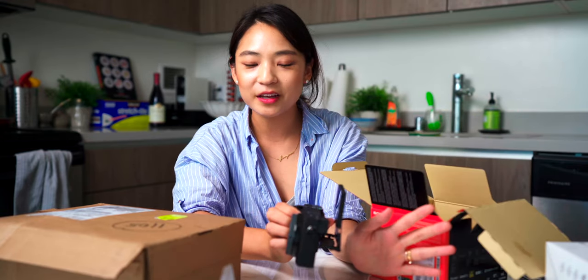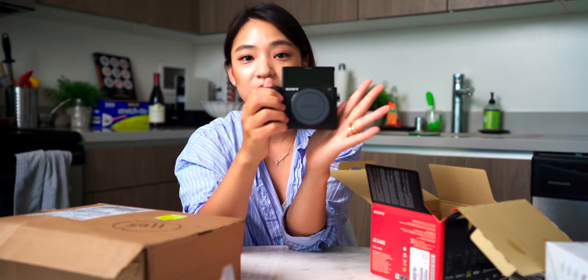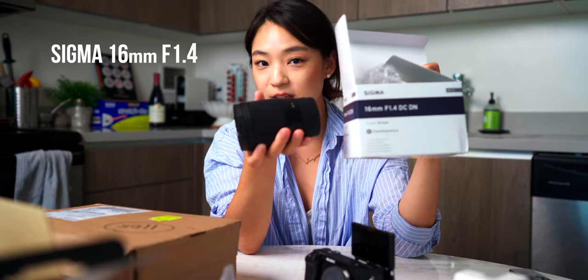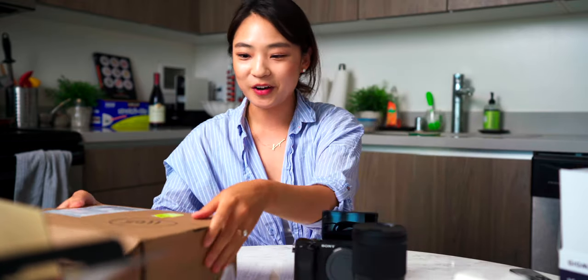We have some camera straps and the charger. The only annoying thing about this camera is that it doesn't have a separate charger — you have to charge the whole camera itself — but it's a small, small price. And this one I'm really excited about too. We were able to compromise on portability but also quality, and we decided on this lens: the Sigma 16 millimeter f1.4. The great thing about this lens is it's going to let in a lot of light, so you can see what I'm eating very crisply.